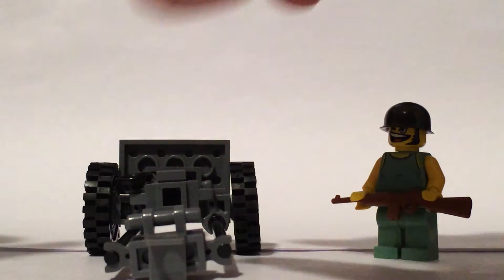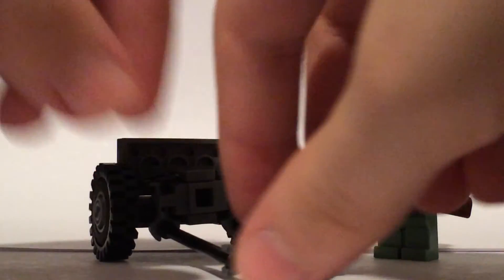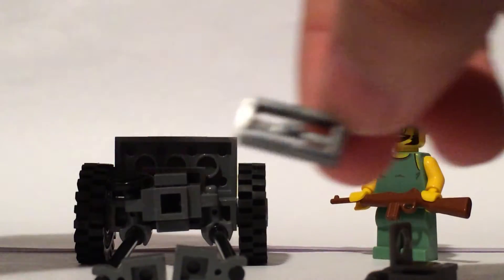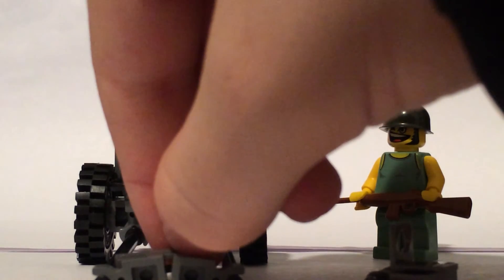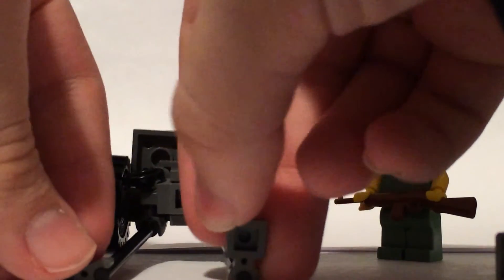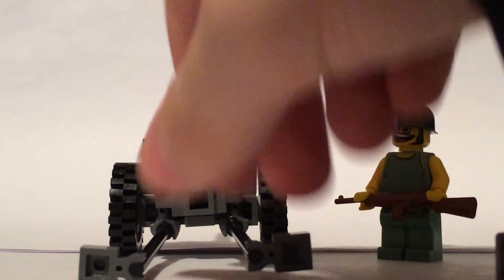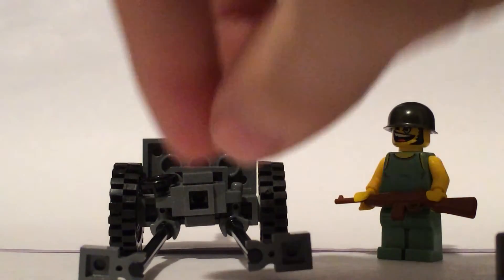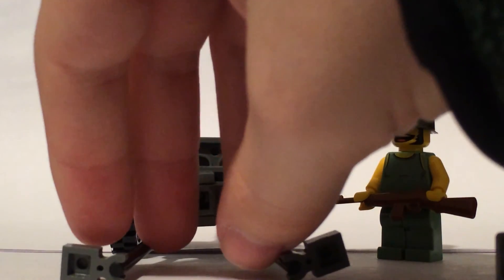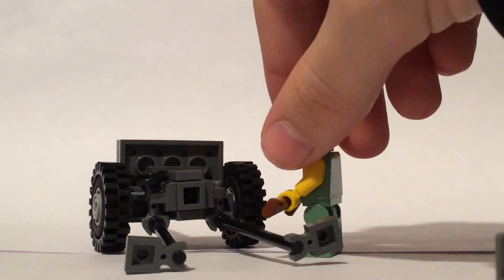Right now it's in transport mode, thus the trailer hitch. To take it out of transport mode, I have to take off — I have a grill piece on the front of these and then this on the back. I just use these little grip pieces, like I used up here for the legs, and then these can spread out and then it can be fired.